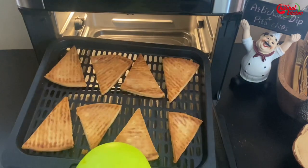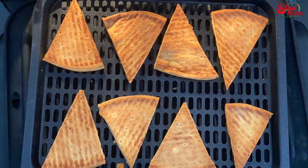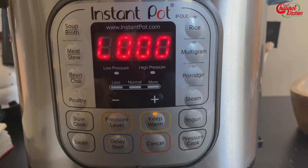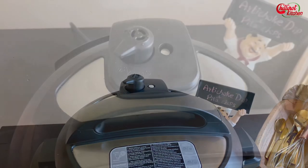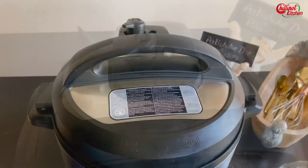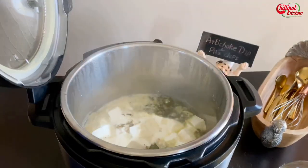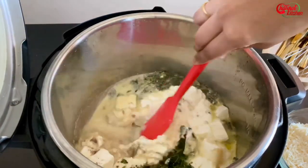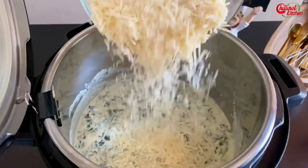Wow, they're well done! Let the pita chips cool about 10 minutes before serving — they will crisp up a bit more as they cool, so keep that in mind. Once the Instant Pot is done cooking, do a quick release, open the lid carefully, and give it a quick mix.